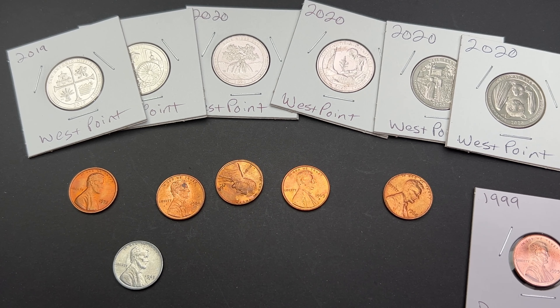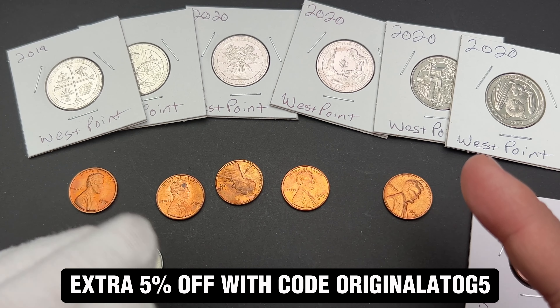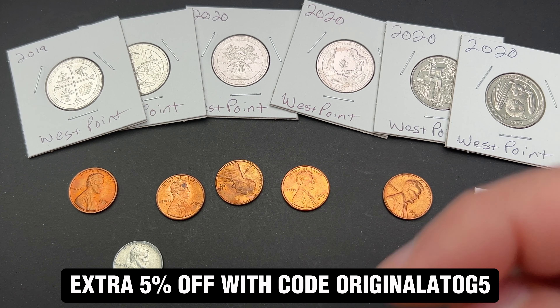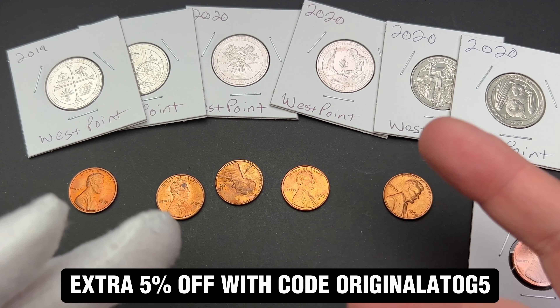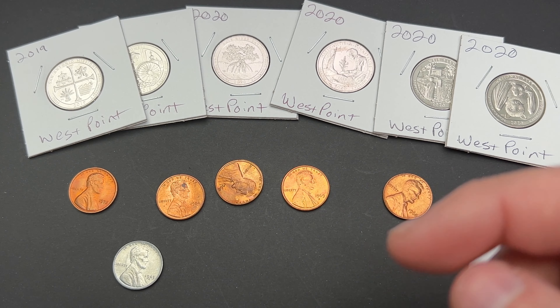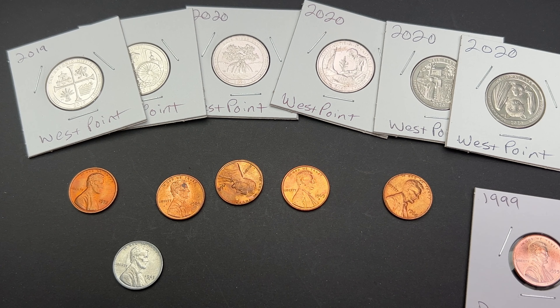I might list some more stuff, so go check that out if you're interested. As always, there's a coupon code — if you purchase anything from me, drop a note saying you're from YouTube and I'll throw a sticker in for you. Use the code for 5% off your purchase at checkout. I hope you enjoyed the video — thank you very much for watching, have a great day!